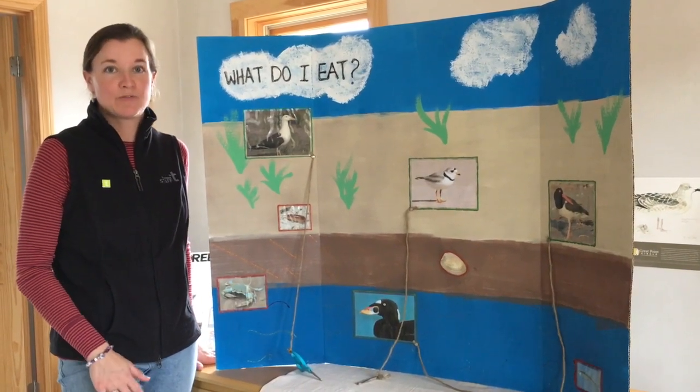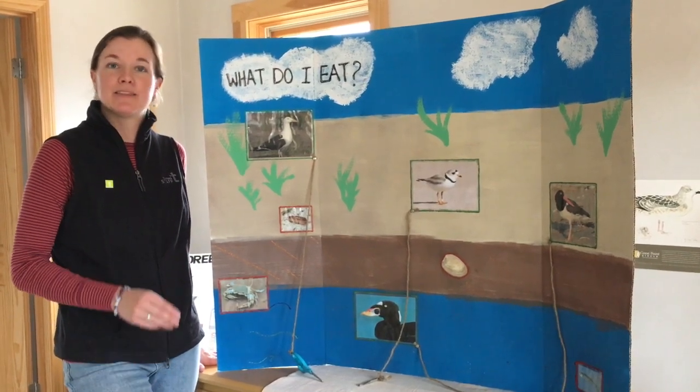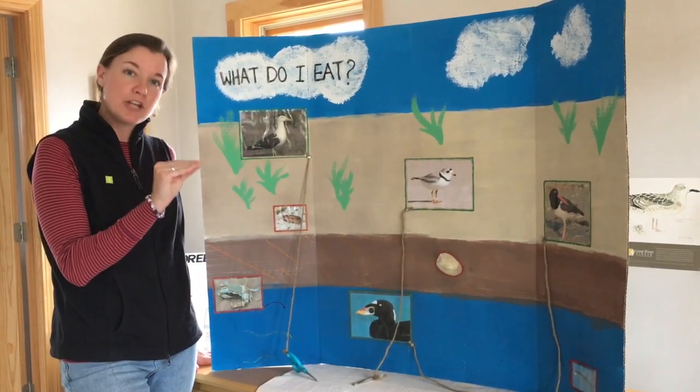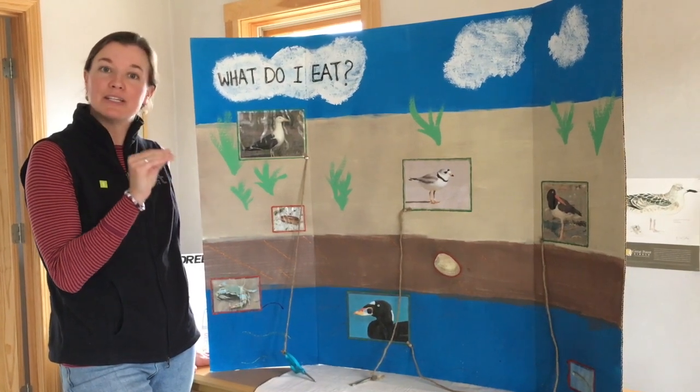Today we are studying four different shorebirds, and in particular we are looking at the beak of a shorebird. A beak is the mouth of that bird, and the shape of a shorebird's beak allows it to eat certain things.